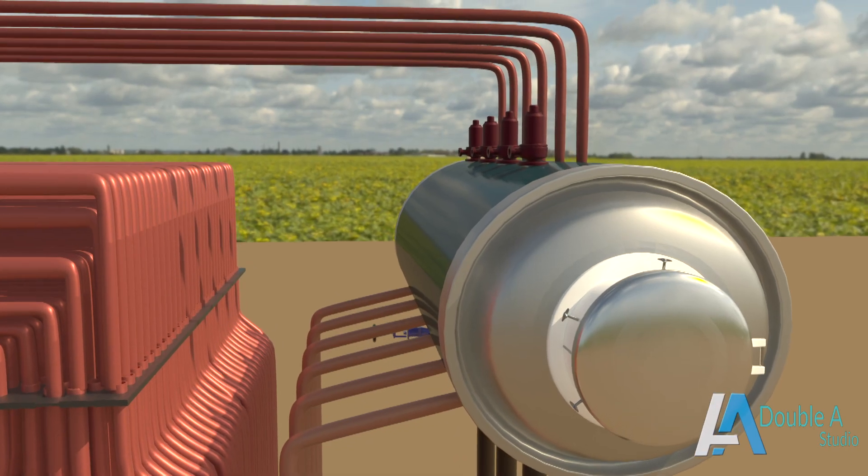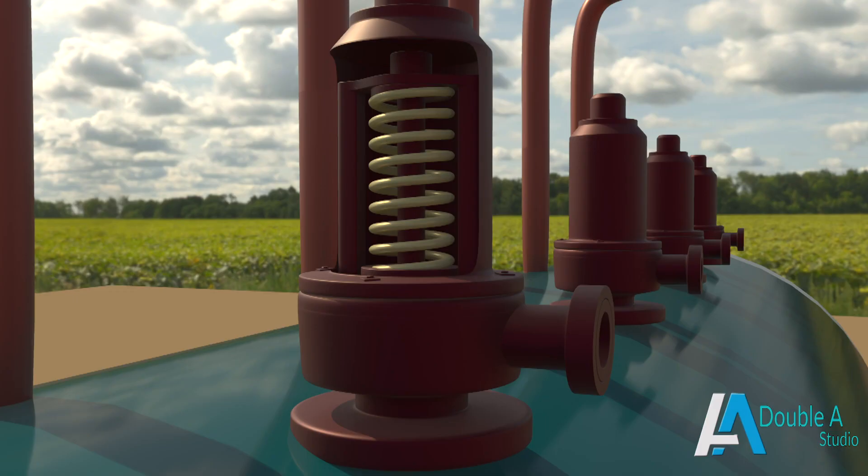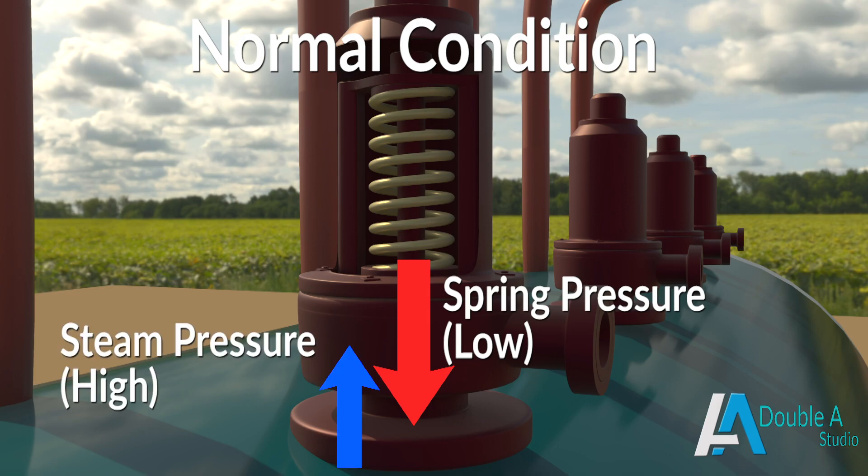The number of safety valves depends on the capacity and type of boiler. It is made up of a cast iron body. Under normal conditions, the valve is kept on its seat by spring pressure in the downward direction and remains closed until spring pressure is greater than steam pressure in the upward direction. When the boiler starts to overpressure, the valve discharges a small amount of steam, which is called simmering.